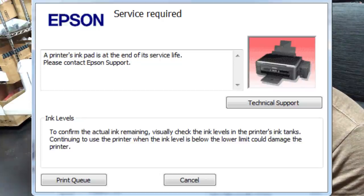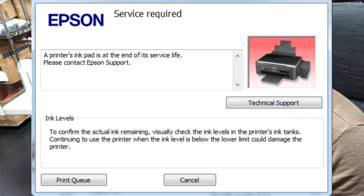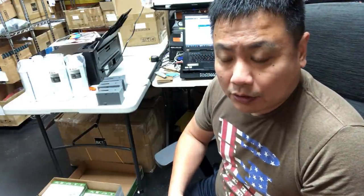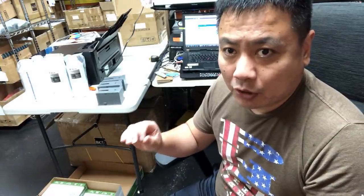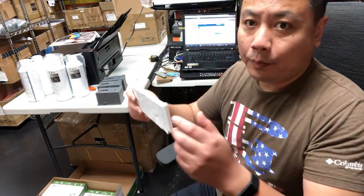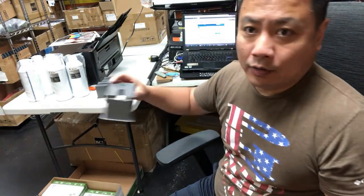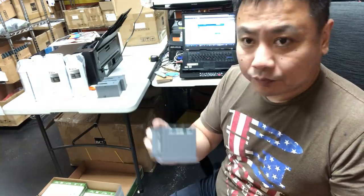When you contact Epson support, you find out you need to take a second home mortgage to pay for the service. What happens is every time you clean a cartridge, the printer is going to suck up a little bit of ink and deposit it into the printer — into those printer tampons, or those little boxes that have a sponge in the middle.